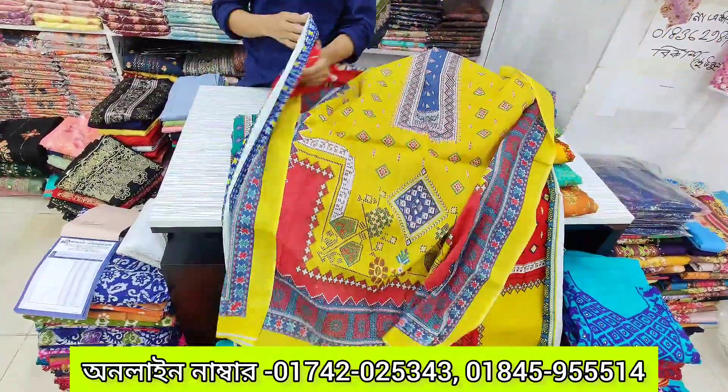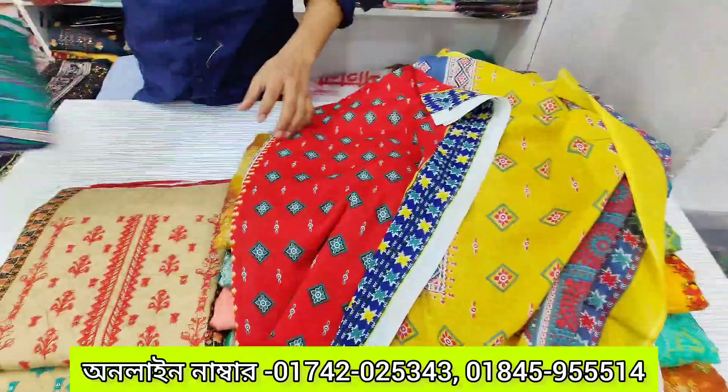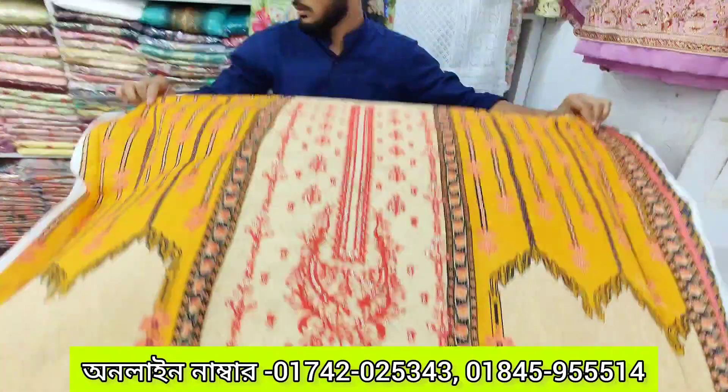It is beautiful, have a look. The color is so cool. You can see the color of the biscuit.